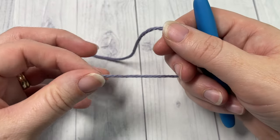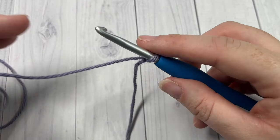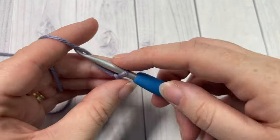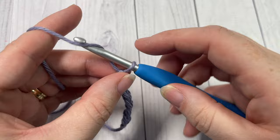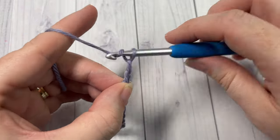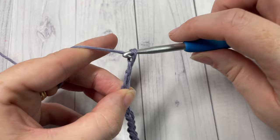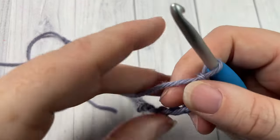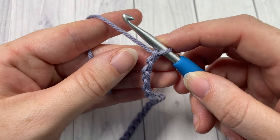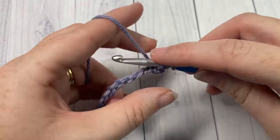For our stitch today it's going to be worked in rows and we're going to start by working a foundation chain. Your foundation chain needs to be a multiple of 6 plus 4 stitches. Today I'm going to chain a total of 28. Once you have your foundation chain worked, you'll begin row one by working a double crochet into the fourth chain from your hook. Your chain three at the beginning does count as a double crochet stitch.